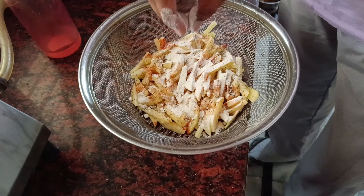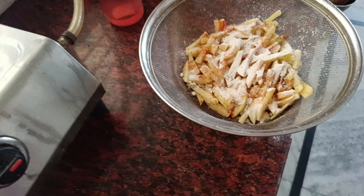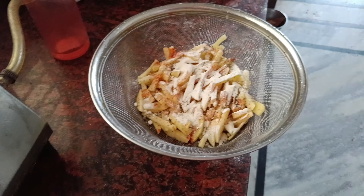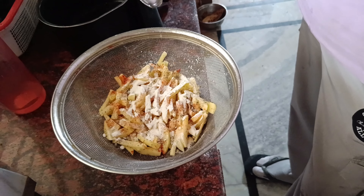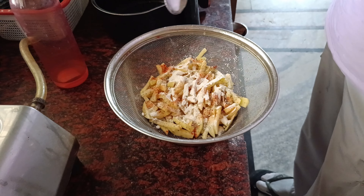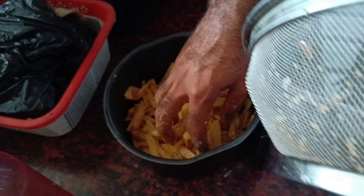We are not ready to cook for the pan. We are going to cook for the pan. This is how we cook for the pan. We will mix it with a little bit of a mix, and we will mix it with a little bit more.